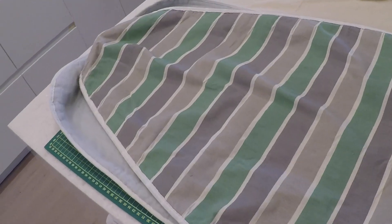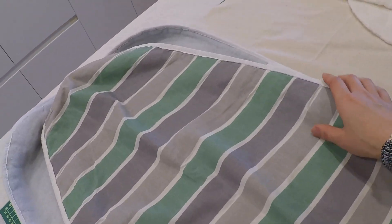Hi everyone, welcome back to my channel. Today we are going to be making something super exciting — it's just an ironing board cover. I recently got a new ironing board and I don't like the cover it came with, so that's why I am making my own. Let's just get into it.